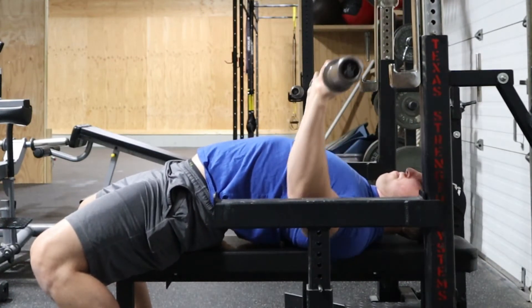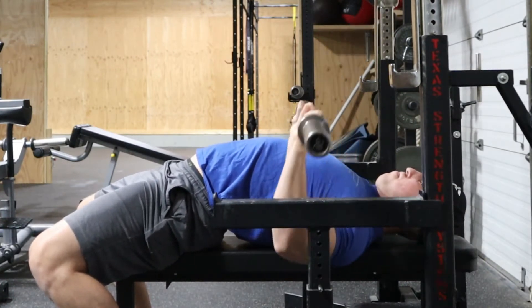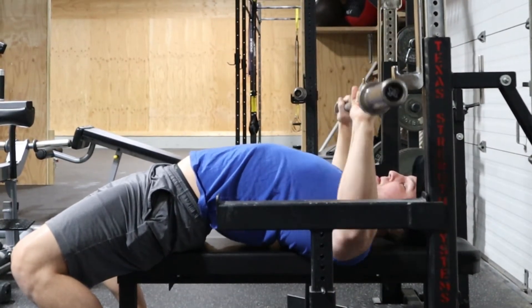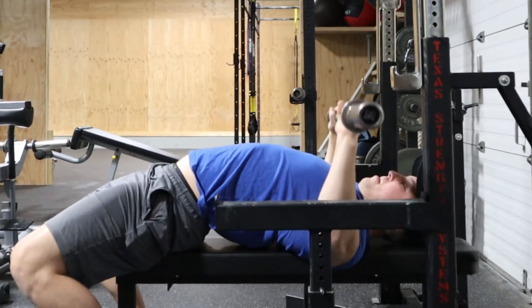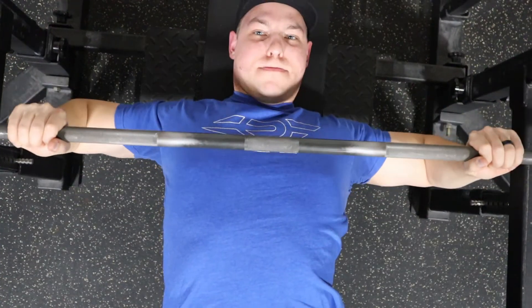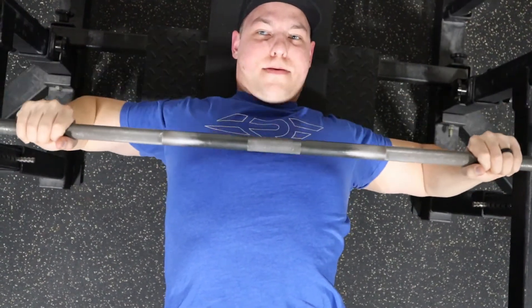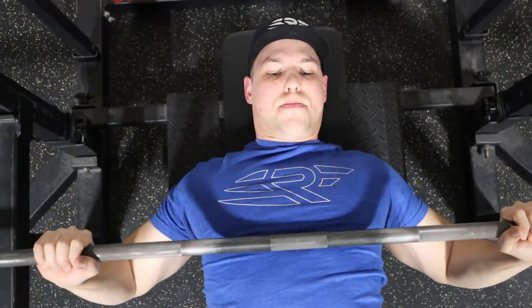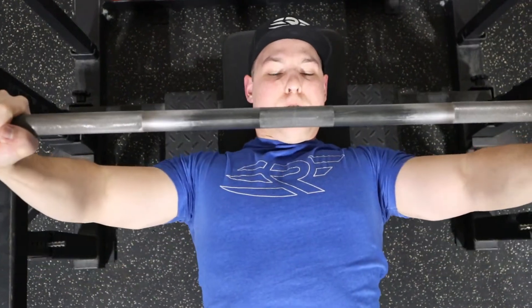You can view elbow flare from a couple different angles. One would be straight from the side of your bench press — do you see that arcing pattern of the barbell, or is that barbell straight up and down like you're kind of doing a neck press? The other angle would be from straight on top: are your elbows kicked way up towards your ears, or are your elbows kind of safe down by a 45-degree angle?